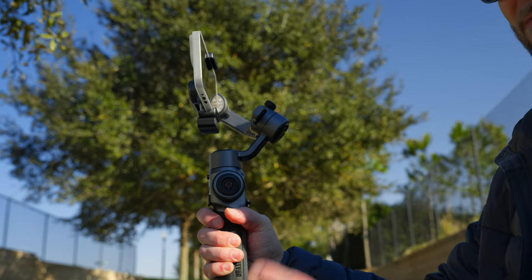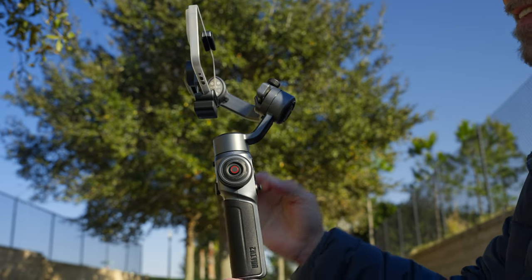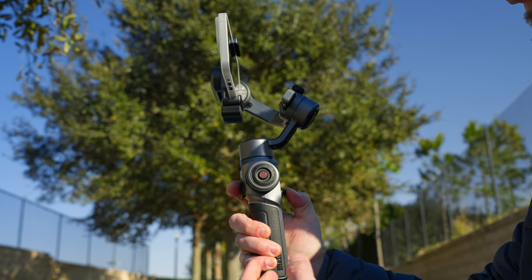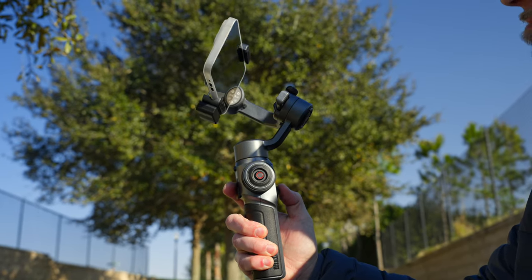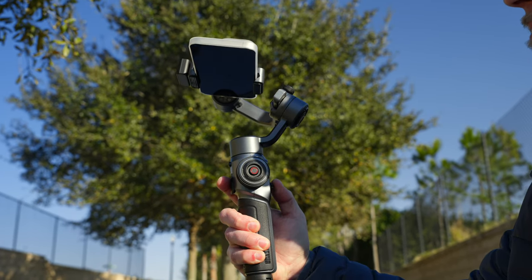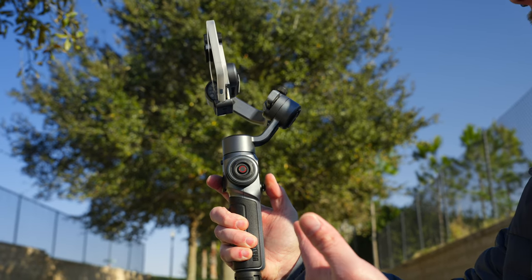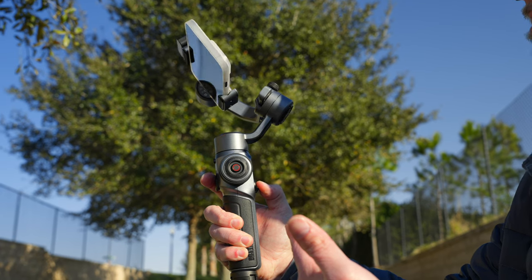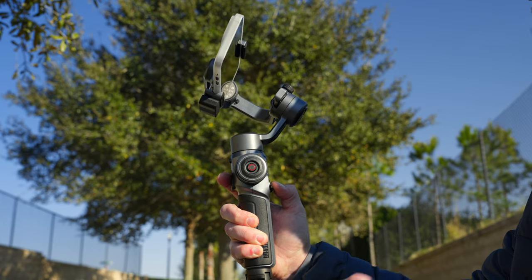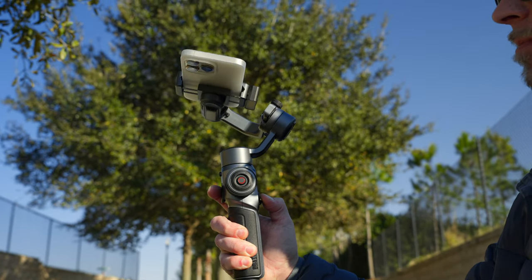Probably the most important reason to go with the Smooth 5S over the Osmo Mobile 6 is its tilting degree. The Osmo Mobile 6 has a very limited degree of tilt. Whereas the Smooth 5S can go straight up and almost point back at myself — and going down, I can literally go straight down. The Osmo Mobile 6 is not giving you anywhere near the degree of tilt that this gimbal offers.